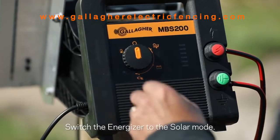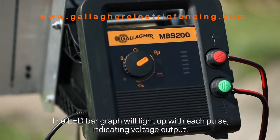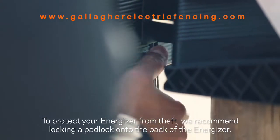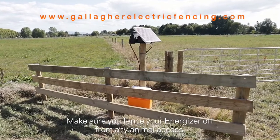Switch the energizer to solar mode. The LED bar graph will light up with each pulse, indicating voltage output. To protect your energizer from theft, we recommend locking a padlock onto the back of the energizer. Make sure you fence your energizer off from any animal access.